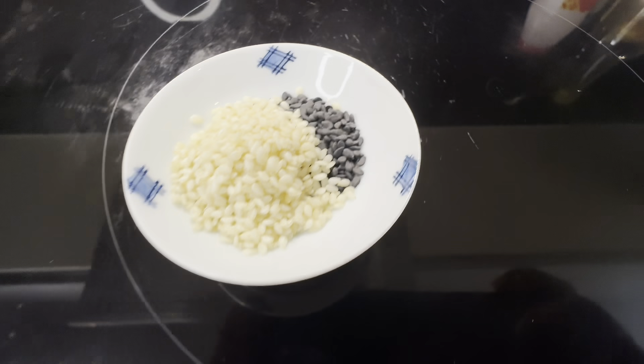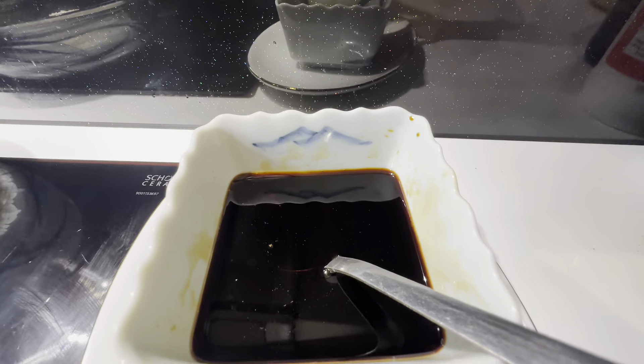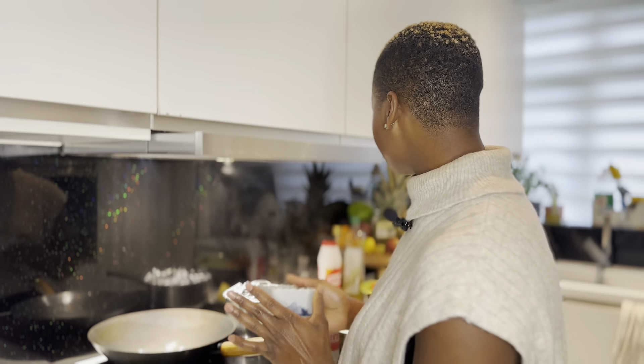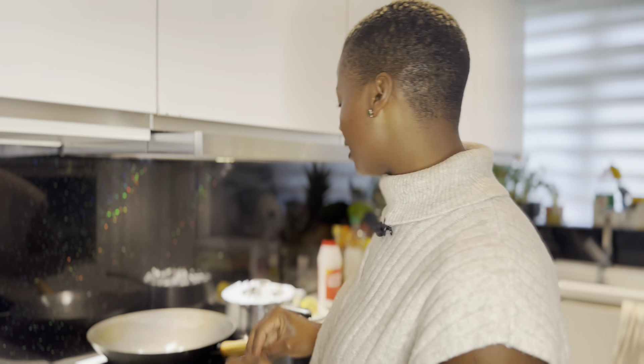I love a bit of sesame, so we'll garnish with that. For the sauce, I've mixed up honey, soy sauce, and some rice wine vinegar. That's the one we're using today. You can always just use honey if you don't want all the other sauces, but it's all good as long as you whip up something delicious.